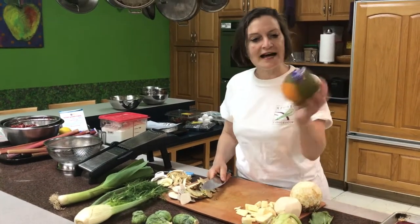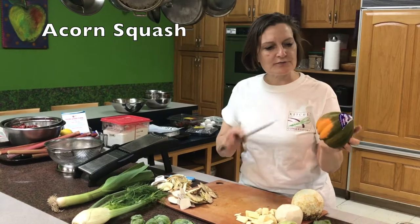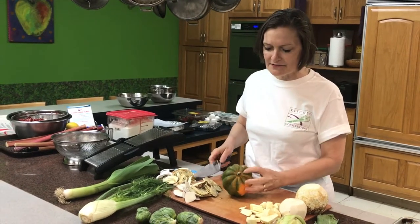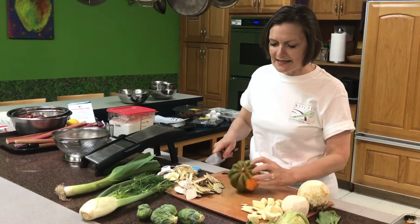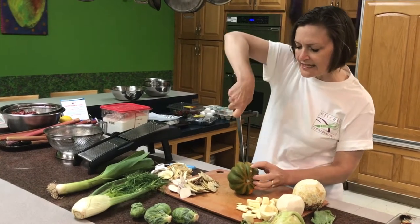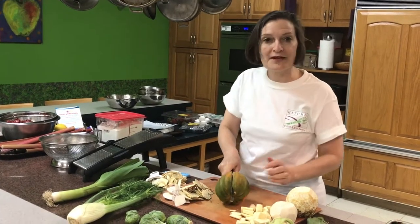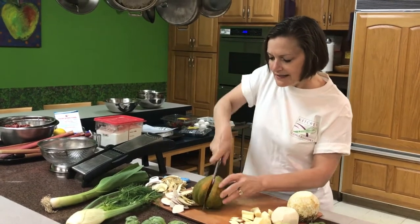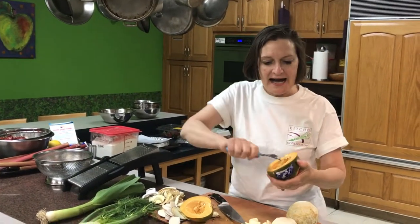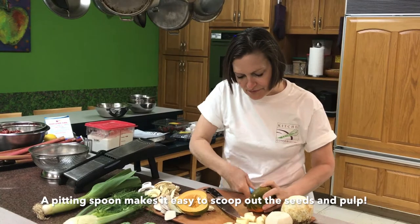And then we have a winter squash — this is an acorn squash. I'm not going to peel this the way I peeled the other vegetables because of all the scalloping, which makes it very difficult. With a round vegetable, people have a hard time cutting an acorn squash, so I like to take the tip and get things started. Once you get it started, usually you can take it all the way through. If it's particularly tough, bang your knife like that and you'll be able to get through. You do need to scoop the seeds out before you cook it. I'm using a pitting spoon to take the seeds and strings out.